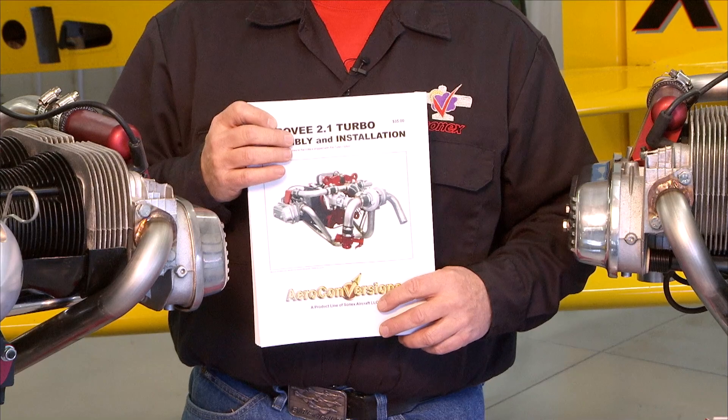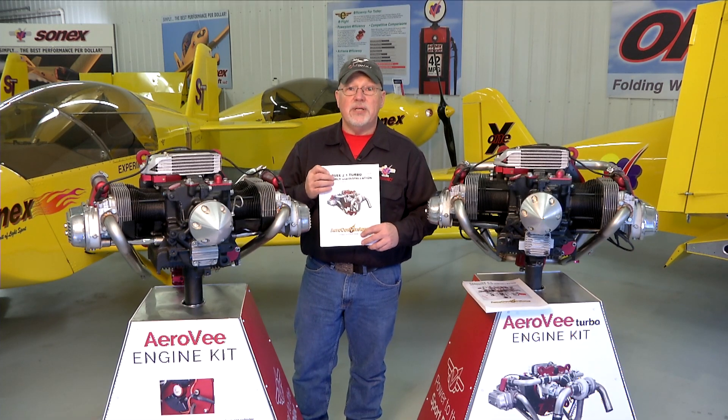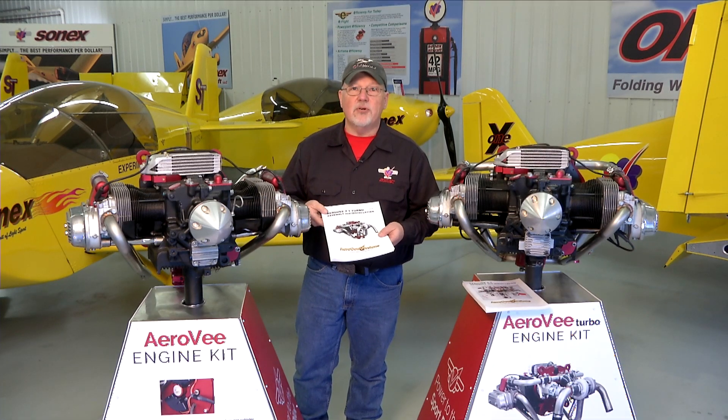The manuals get updated much more often than the video series, so if there is a case where the manual and the video series disagree, your manual that came with your engine is the guide for you to follow. But in general, all the steps that we have in the manual will be shown in the video series.